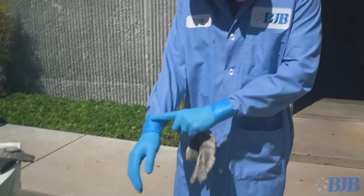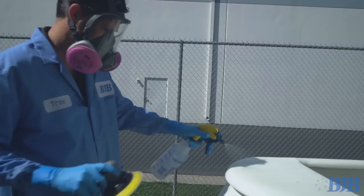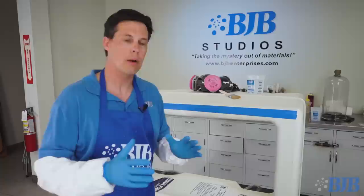Anytime you're sanding fiberglass, you want to make sure your skin and lungs are protected from the dust. I wear a comfortable filtered respirator and suitable clothing and gloves, and I'll even use tape at the cuffs to prevent dust from getting under my sleeves. Where possible, I try to minimize dust by using wet sanding, then clean up with rags and towels.